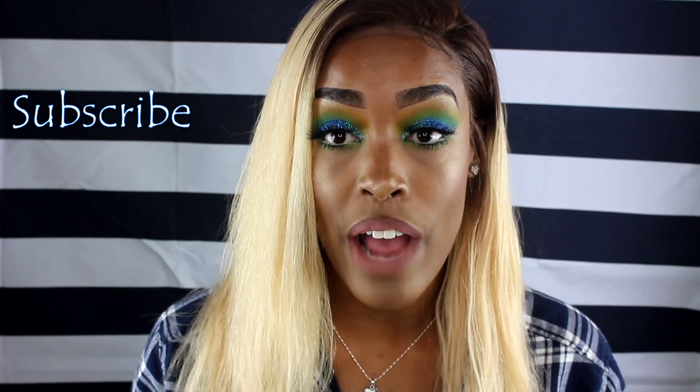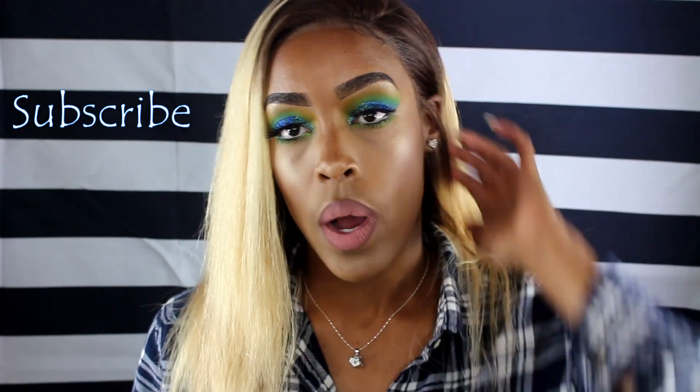Hi guys, welcome back to my channel. As you read by the title of this video, it's going to be a hair review from my favorite hair company, WOW African. I've been wanting to upload this video and review this wig for the longest. I guess I was kind of scared if I wasn't going to be feeling this blonde or not, but I absolutely love the wig — it is super gorgeous.